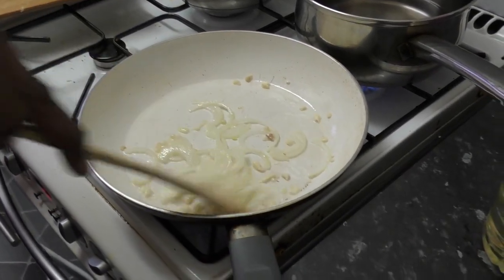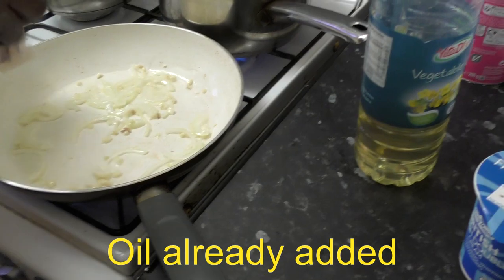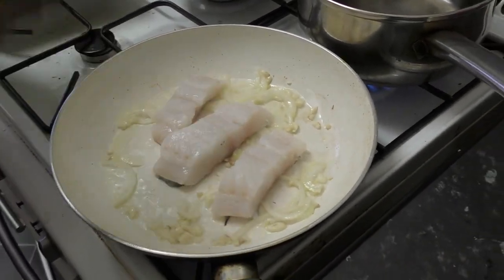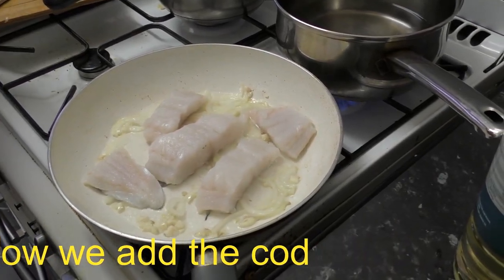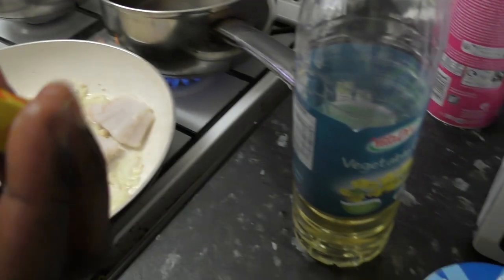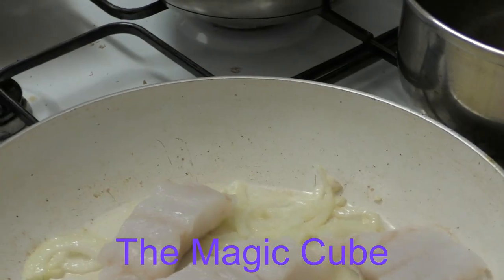She's adding some pepper, as you can see, and a bit later she's going to add some fresh cream. The oil is already added. She then added a stock cube — what I call the magic cube — and when I tasted that dish it was so beautiful.